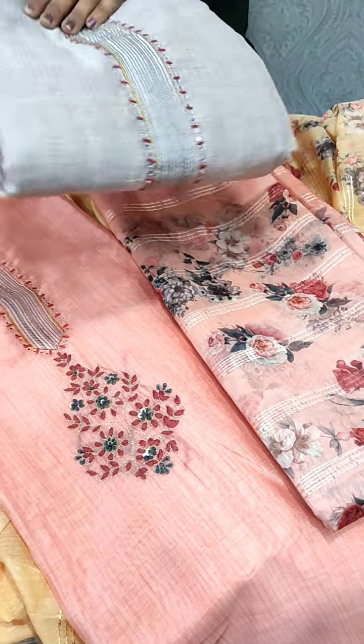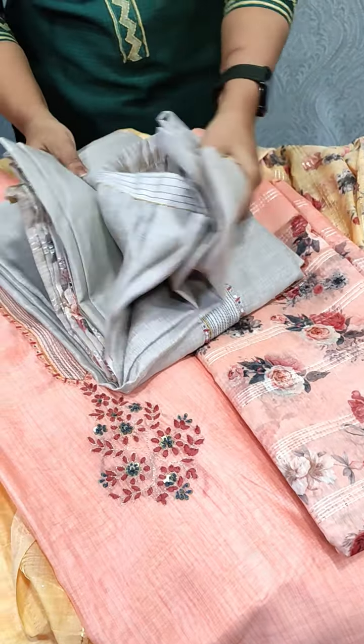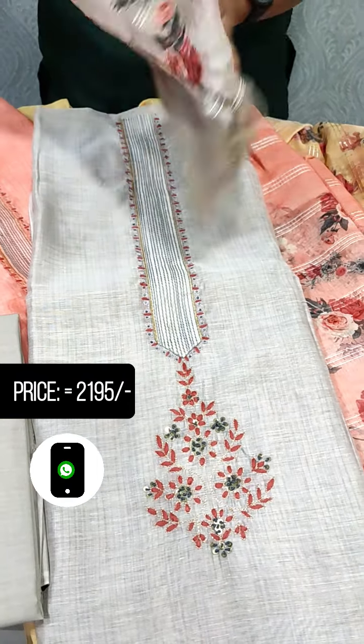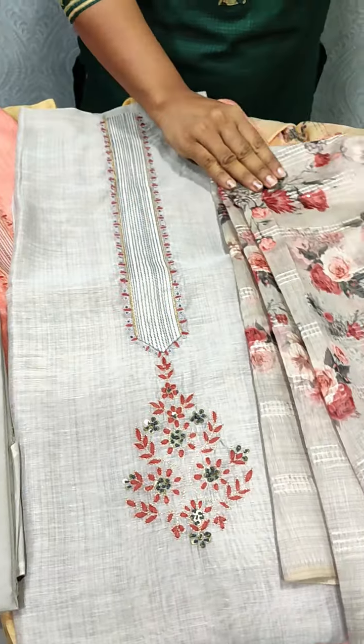We have a gray sheet — a light gray color. We have a gray tone.